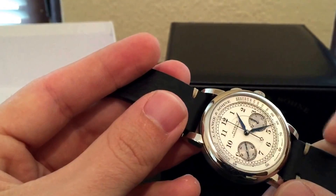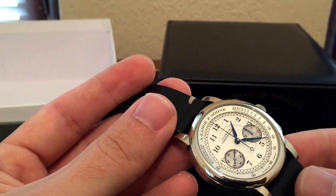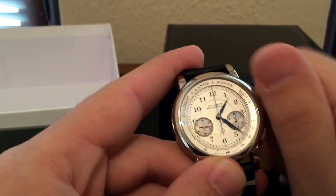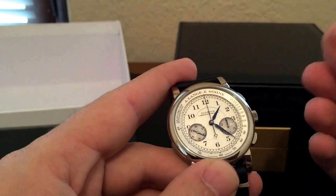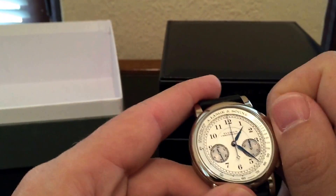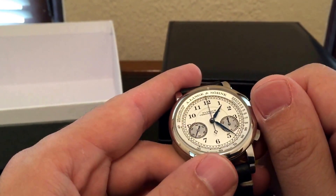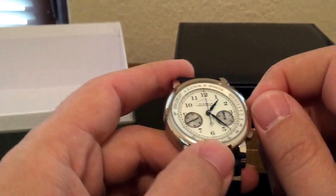I love on this watch the chronograph seconds register — this hand that comes down there is really beautiful. It's manual wind, so let's wind it up a little bit. Lange is famous for having an amazing feel to their winding and button pushing; the watch just feels really luxurious and rich — something they clearly put thought into. You can also see the finishing on the dial and how these different surfaces glow. The blue, when it catches the light, just really shimmers.